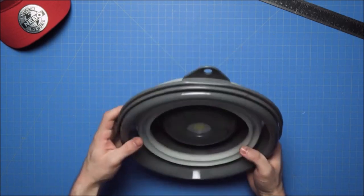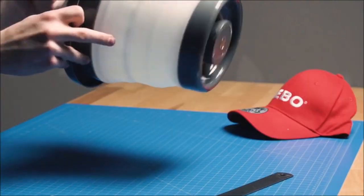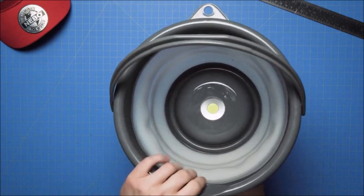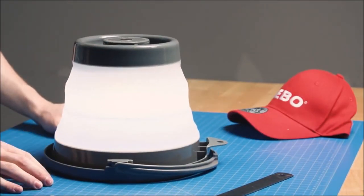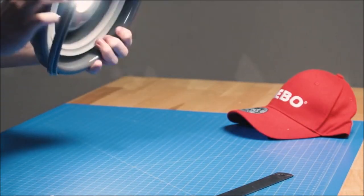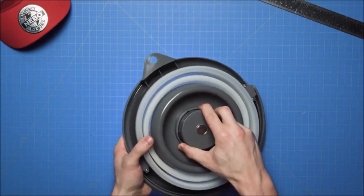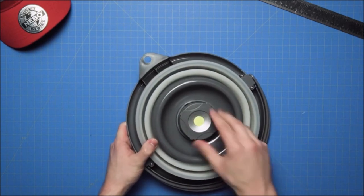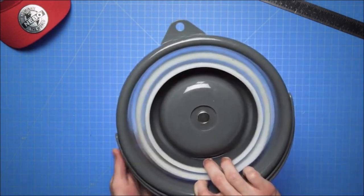The Nebo Bright Bucket is a 5-liter, 1.3-gallon capacity bucket that features a 200-lumen removable COB puck light in the base, perfect for illuminating the contents of your bucket or the area you are in. The Bright Bucket's durable material is designed to allow the bucket to stand freely and collapse quickly for easy transport and easy storage.